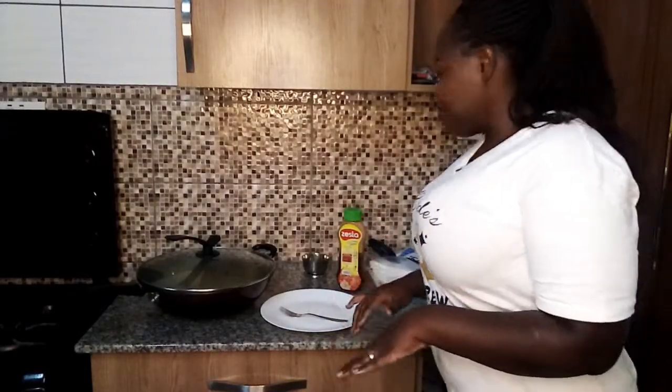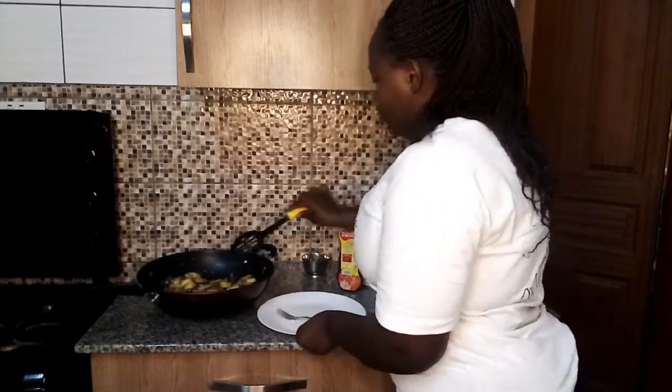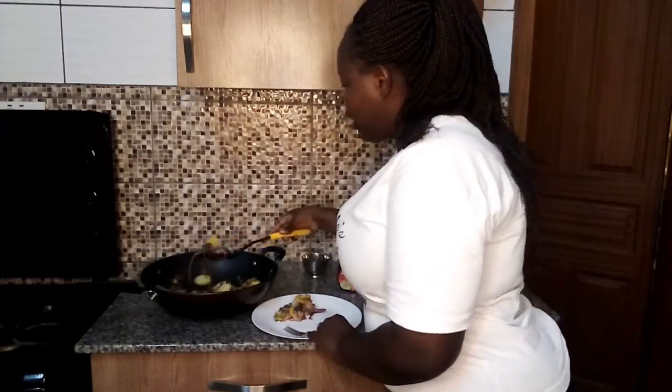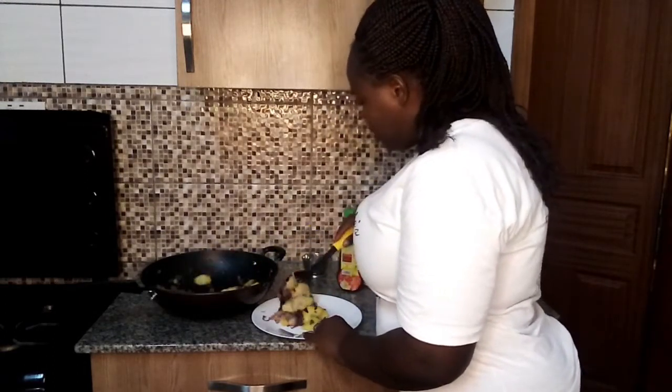It's ready now — I'm going to serve it. Wow, potato sauté! Remember, we used onions, potatoes, coriander, and some cooking oil — just four ingredients.